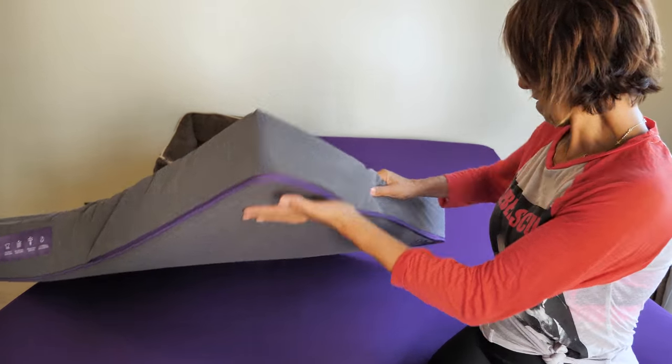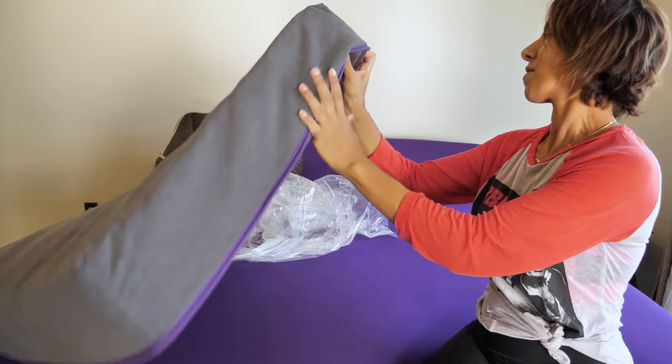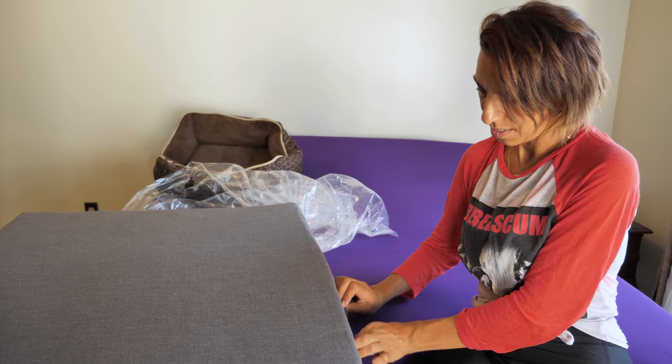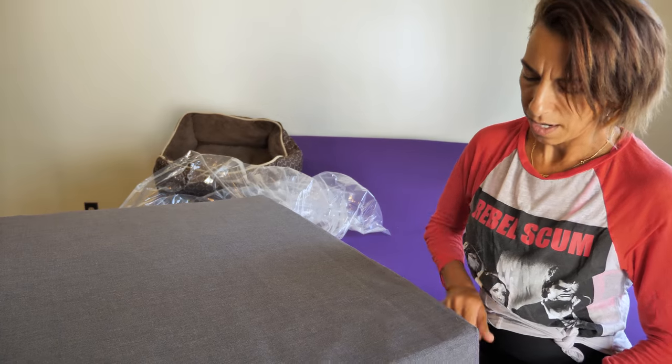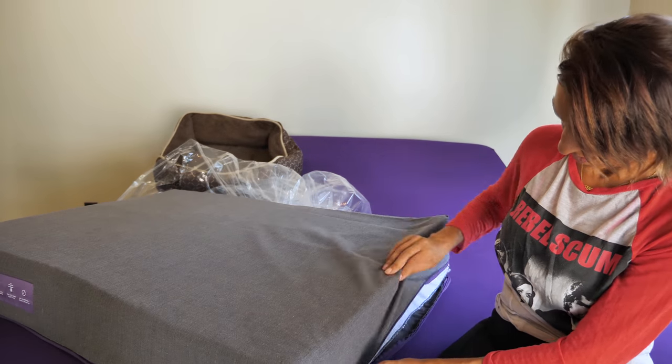My pet is really stubborn and freaks out when there's something new, so this will be a pushback. We are going to unzip it and see what's inside. I like the color — I really like the gray and purple combination.